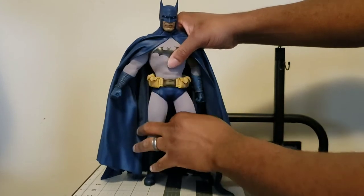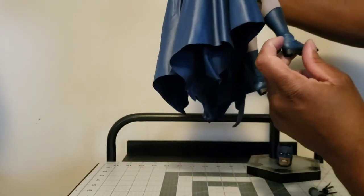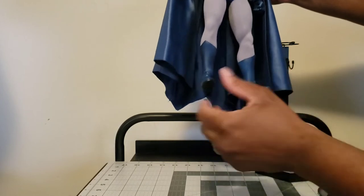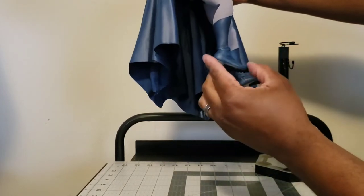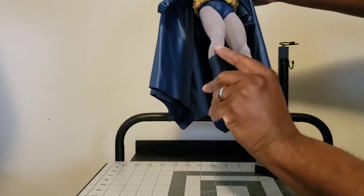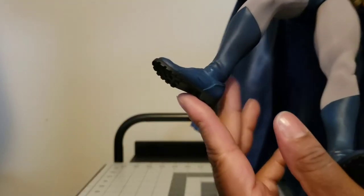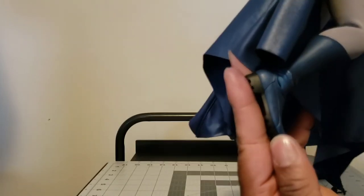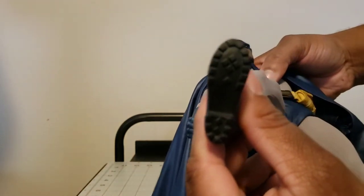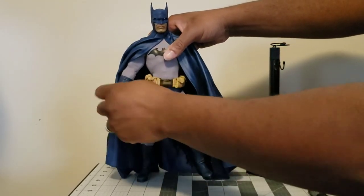The legs look very nice down to his bat boots, which fit very nice and very tight. One thing I always thought when looking at these figures is whether there's ankle articulation - and this figure does have it. The boot hinges down and up; it's done so well you can barely notice. You get what feels like 360-degree motion. The boot is a little loose, which gives you more options for standing. The details in the boots are there - very nice on the top, the sides, the back, and the bottom.